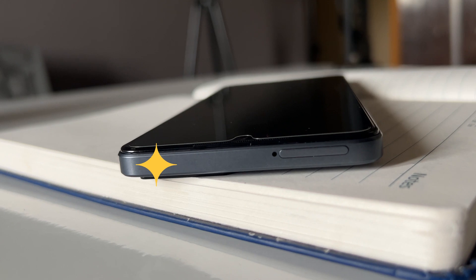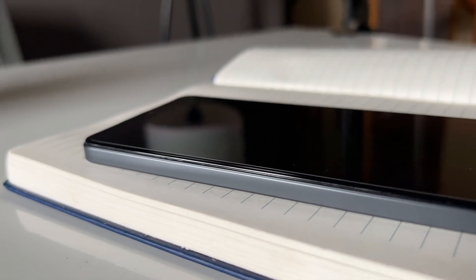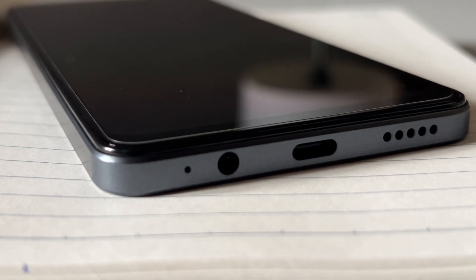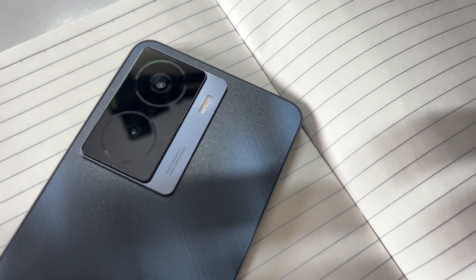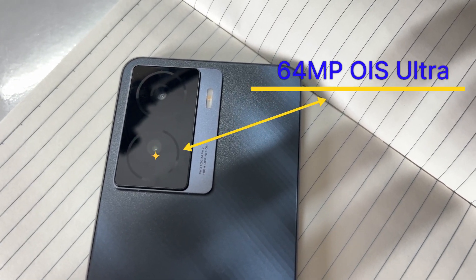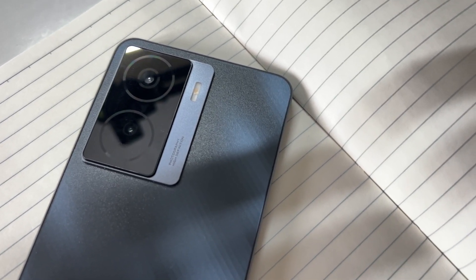If you have two SIM cards, you have 5G support. There is a microphone and a flat button on the right side. On the left side, you have volume up and down buttons. On the bottom, there is a microphone, a 3.5mm headphone jack, and a USB Type-C port. There is a speaker on the right side and a dual camera on the back.